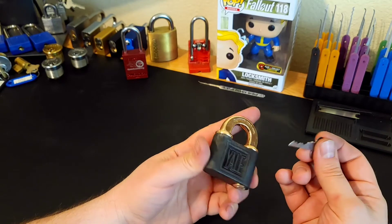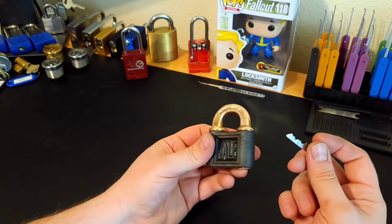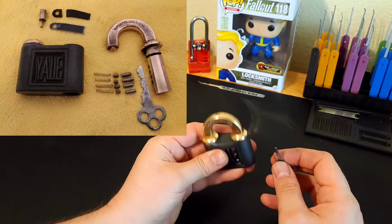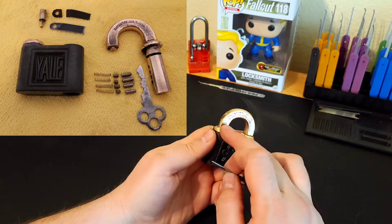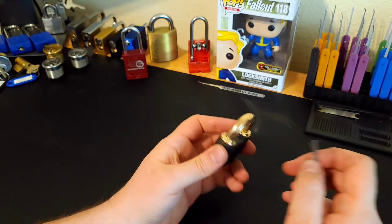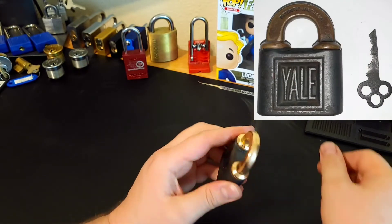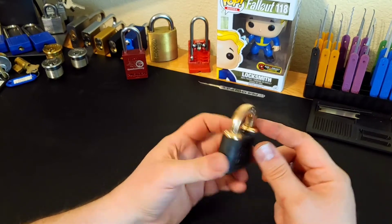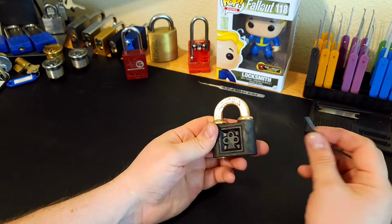I also got an ultrasonic cleaner and took this all apart — I'll post some pictures in the video showing it torn apart. I know some of you guys are purists and would have preferred I left the patina alone, but I had to shine it up. The patina will come back eventually, especially after me handling it and playing with it.